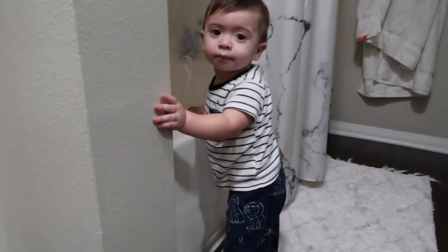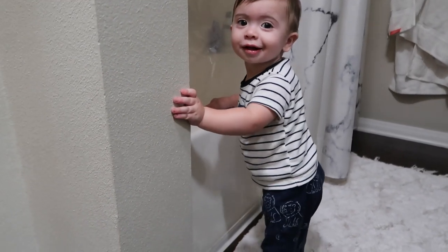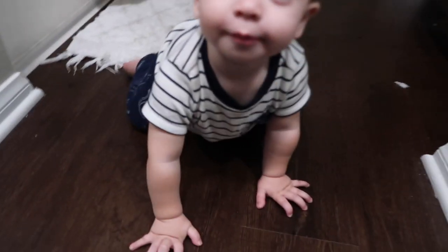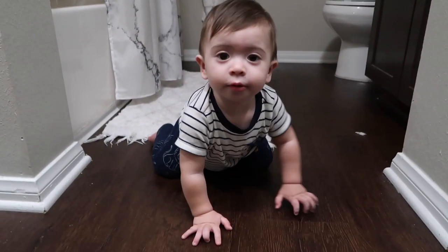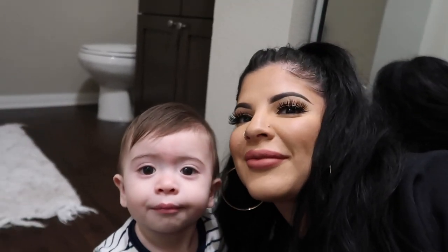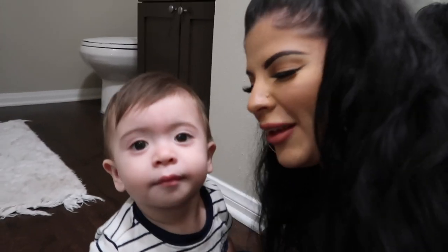I just got to my brother's and my sister-in-law's. This is my nephew Mason — say hi, babies. He is the love of my life. My sister-in-law's over there getting ready.